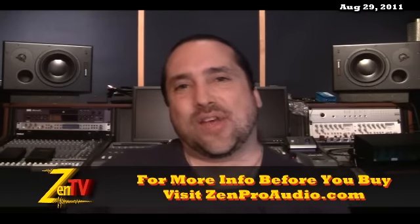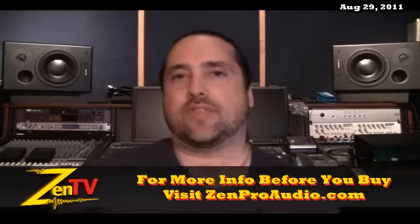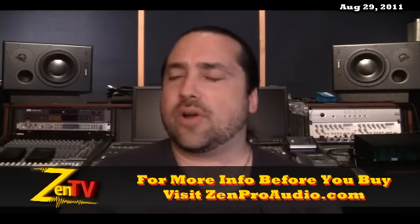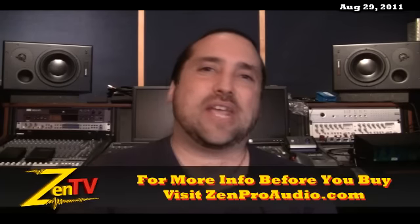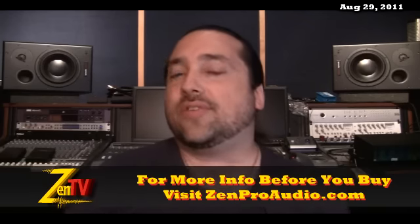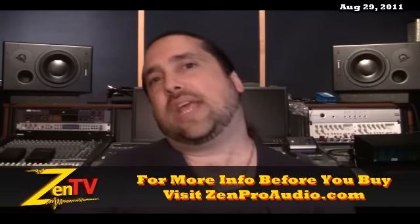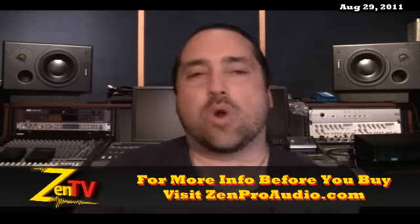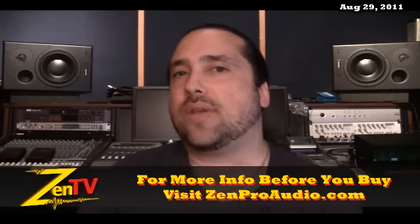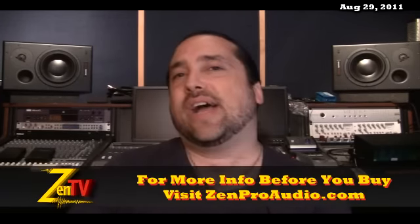Zen Pro Audio has booked a booth in New York City for the 131st AES Convention. All of my friends in New York or in the tri-state area that do business with Zen Pro — you've got to come by and shake hands with me and hang out for a little bit. I'll be there to talk gear for three days. It's booth number 760. We'll be sending out a mailer pretty soon so that you can get your own badges held at the door for Zen Pro, allowing you entry into the entire exhibitors area. I'm very excited to be back out there talking about gear face-to-face. I'd really like to meet a lot of you New York area guys, so hit me up.